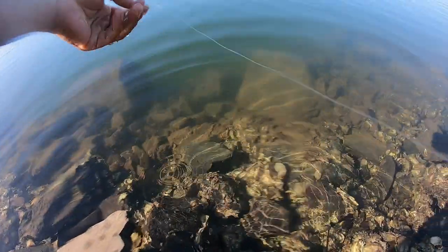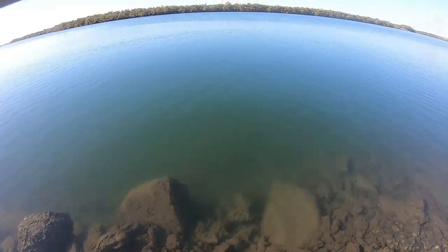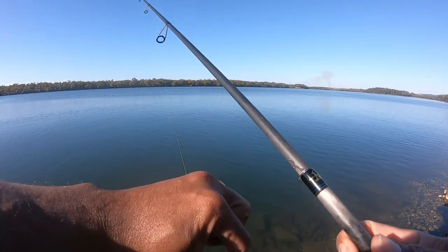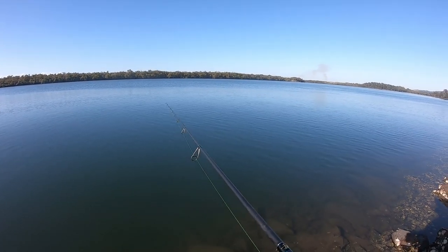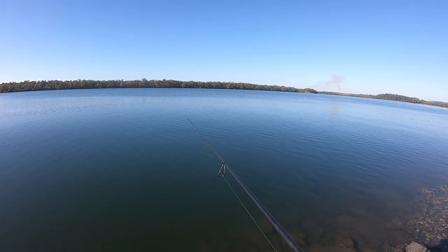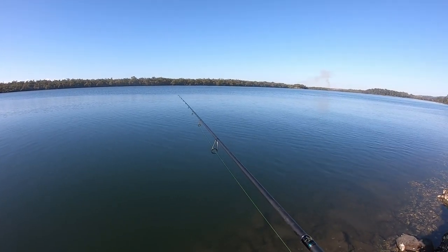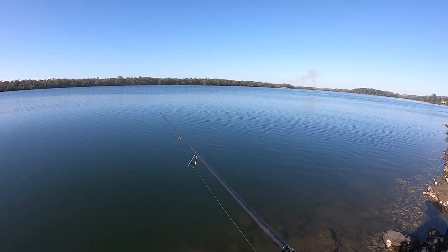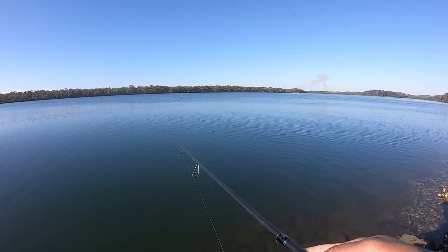No harm on that fish. Throw it back out there. Always check your leader after each fish — with this six pound, if there's any damage on the leader, make sure you change it. You just never know if you hook a big one — leader can be snapped really easily.